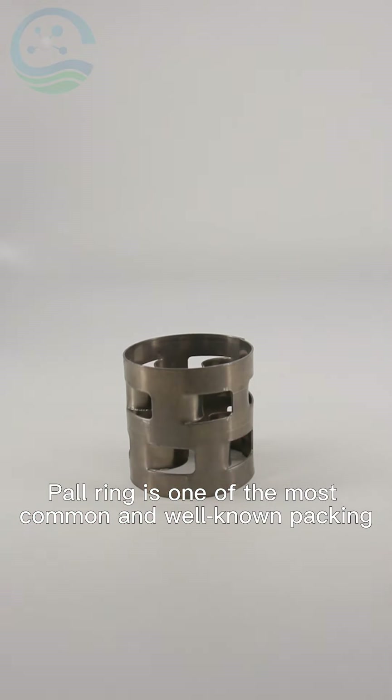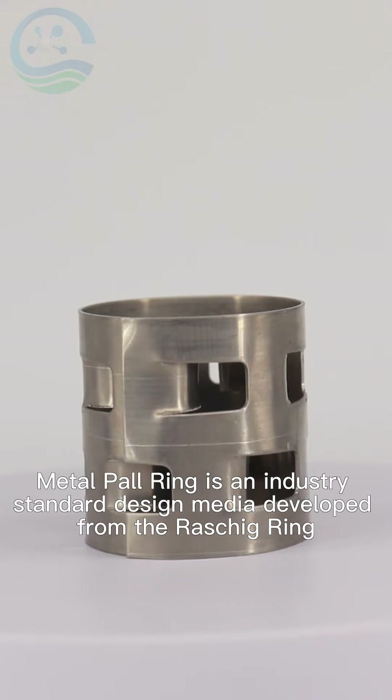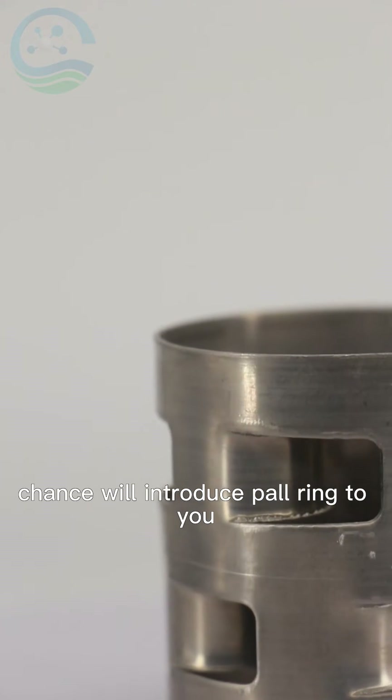Pall Ring is one of the most common and well-known packing. Metal Pall Ring is an industry standard design media developed from the Raschig Ring and is used widely in all variety of applications. Today, Changsheng will introduce Pall Ring to you.